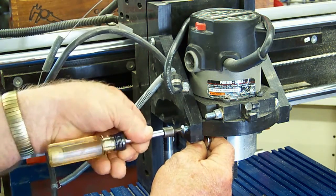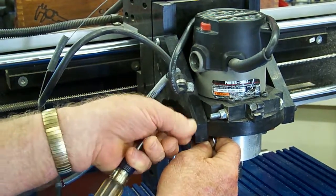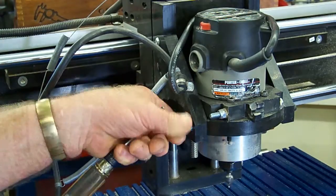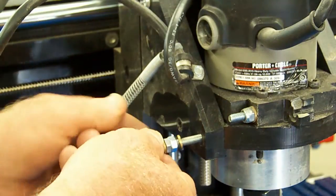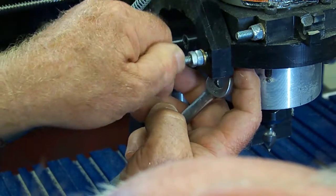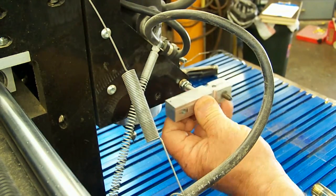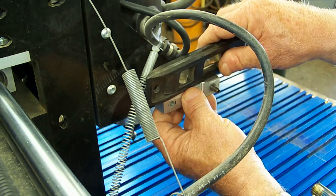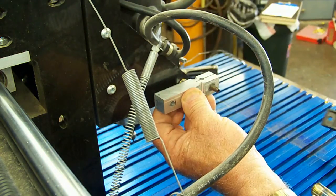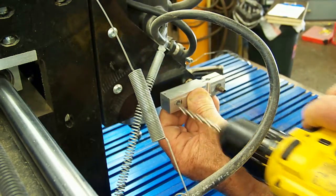Installation of the dial indicator mounting bracket is straightforward. Begin by removing the quarter-inch Torx head screw in the router mounting adapter. Replace this with the quarter-inch stud and lock nut as shown. Next, using the rearmost hole in the dial indicator bracket as a guide, level the bracket and drill a 13/64th tapping hole in the Shark's router mount. Set the bracket aside and tap the hole just drilled, one-quarter NC.